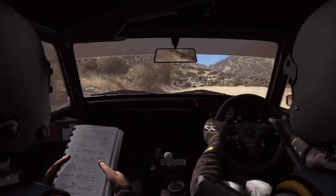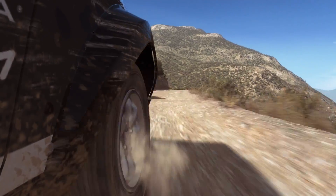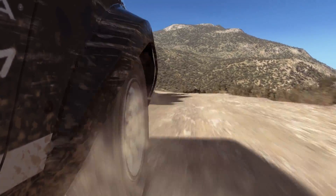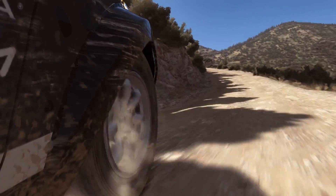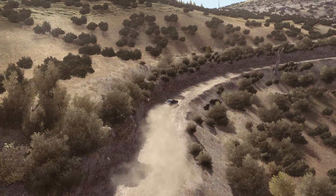Three tights on the jump, 60 down. Into right 4, long, tightens to 3, don't cut.